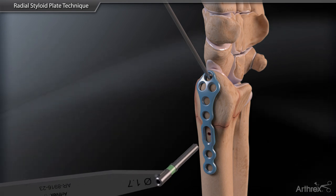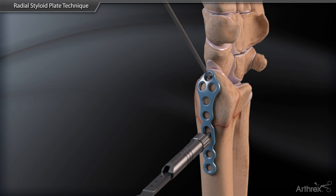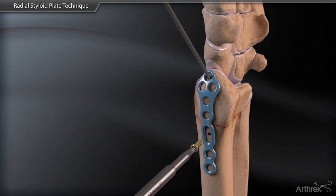Once initial position and reduction is confirmed under fluoroscopy, a non-locking 2.4mm cortex screw is placed in the oblong slot to contour the plate to bone.